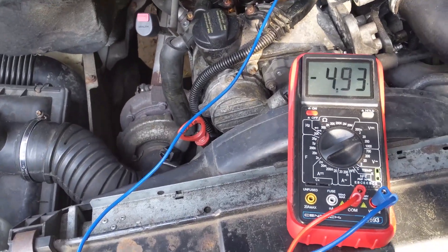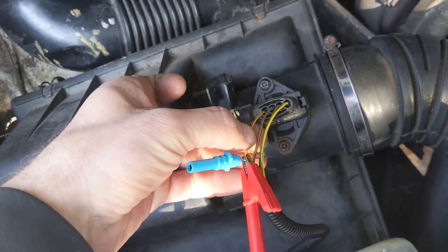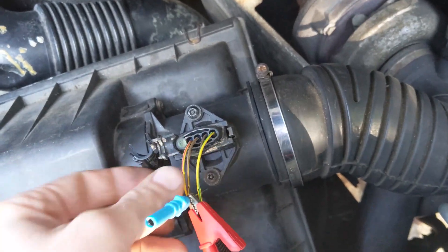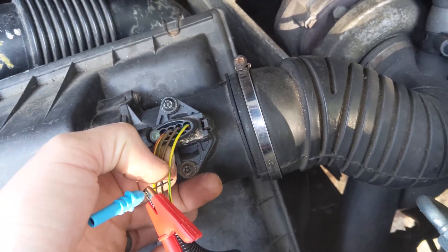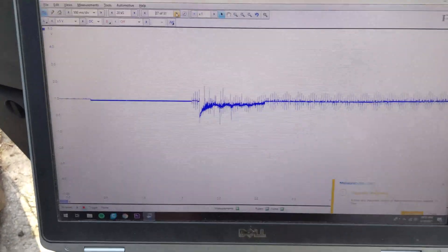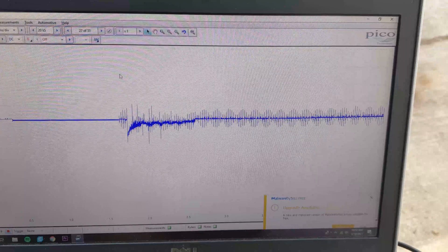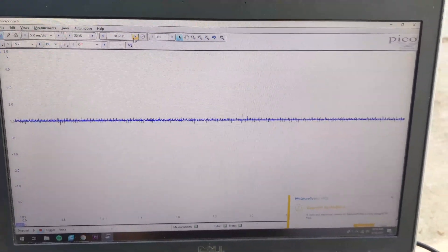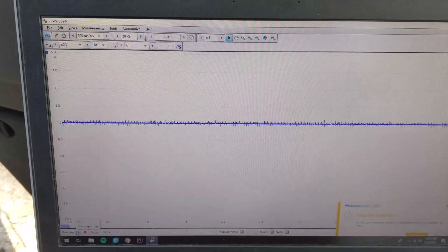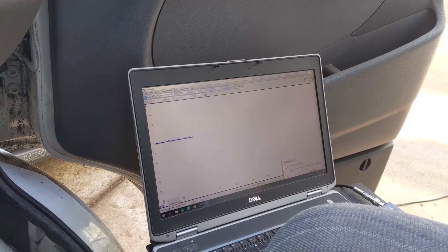Going through the MAF sensor pinout: pin one is 12 volts to the sensor, the next is sensor ground, then 5-volt reference voltage, and the last is the return voltage from the sensor. I've got the scope hooked up. When I first started the vehicle it looked like it briefly started to work - an oscillating signal, which is probably what it's supposed to look like. But now it's just sitting around one volt, not changing at all. Even when I rev the engine - more air should increase the oscillations - but we're not seeing anything.